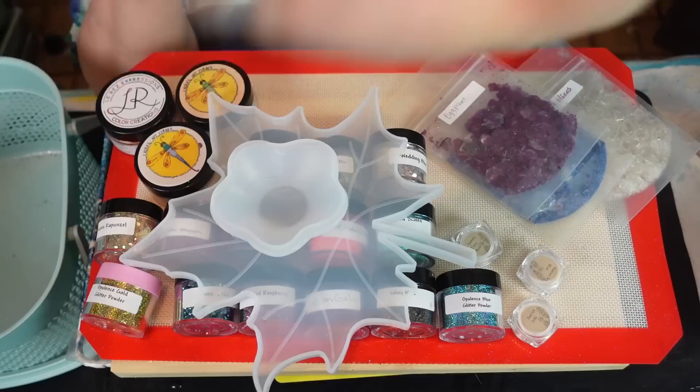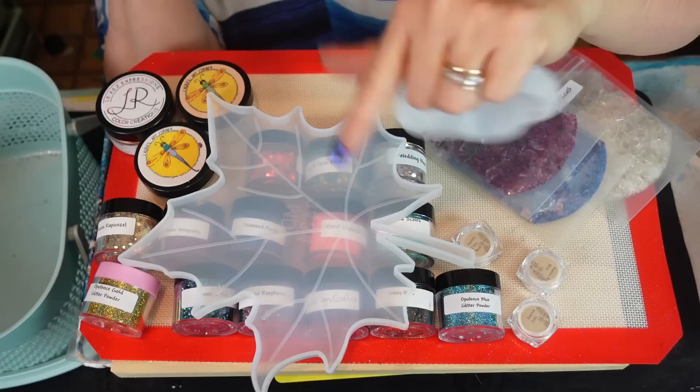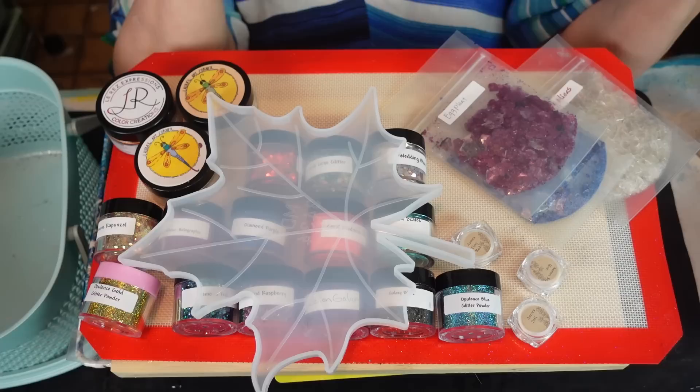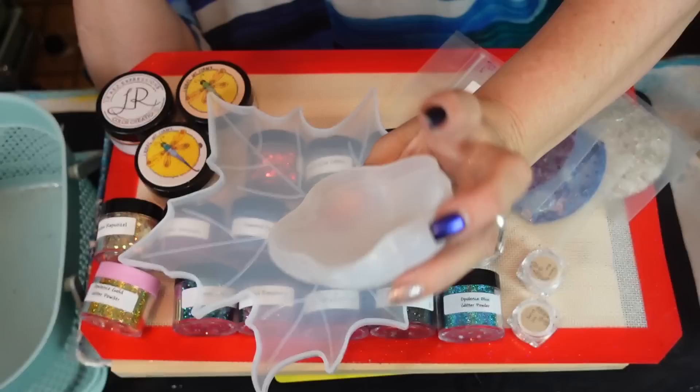I've spread it all out — I got one thing on the side and I'll do that one last. Go check out her website, it is Laura's Art Corner, and don't forget to use my discount code — it is all capital letters, Sherry Moulton, for 10% off. She's got more things than just glitter. She has molds, pigments, and I've seen she's now advertising new crackle paint or crackle medium. Go check out her website!